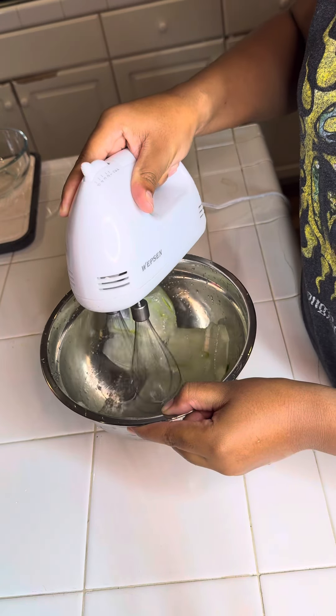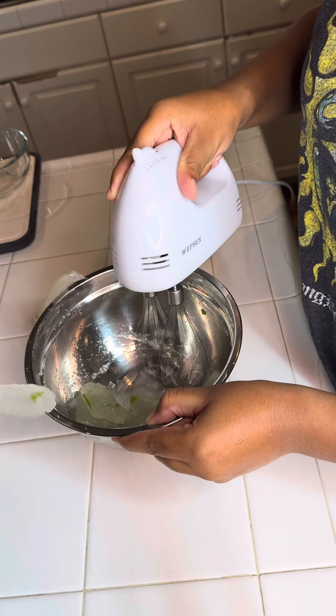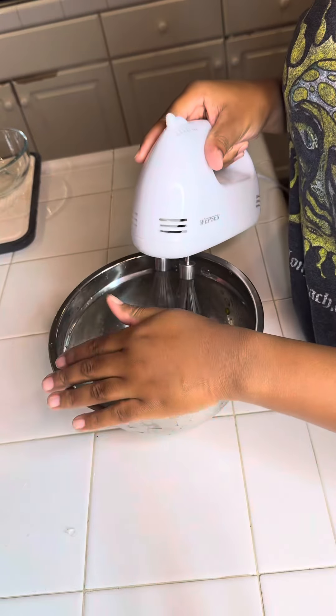Before I tried to do this I had to do my research, not just to see the benefits but also how to make the aloe vera. Before you do anything, cut up the aloe vera and put it in water because it takes out the poison, and then rinse, cut, and blend.